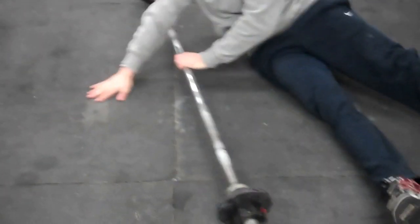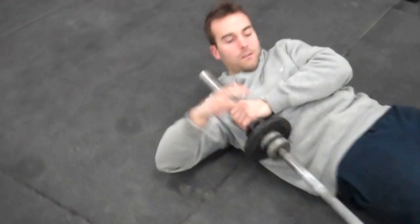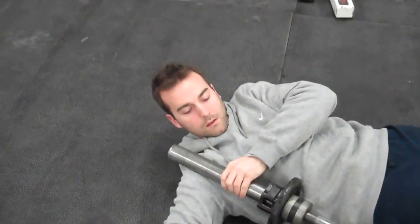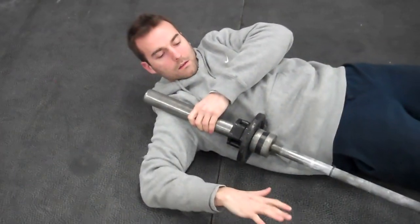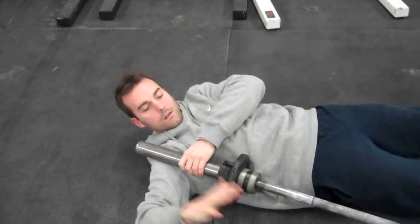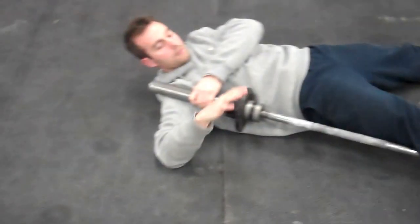And then lastly, we're going to work that anterior delt, the front of the shoulder. We're just going to take the edge of the barbell and push it down where the chest connects there. We're just going to go in and out of internal rotation, push down, kind of grind it away — loosen anything up in the front of that shoulder. We can also use the foot for a little more pressure.